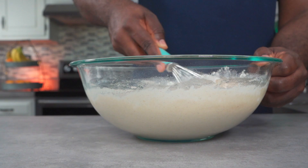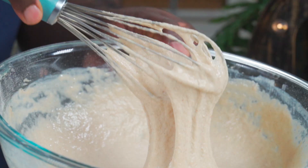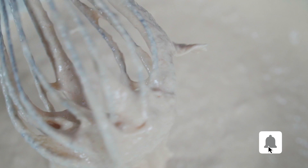Mix your dry and wet ingredients to combine. This is the consistency you're looking for.